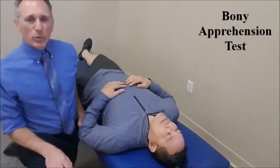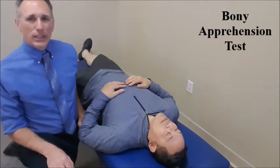The bony apprehension test can be performed with the patient standing, seated, or supine. I am going to demonstrate it in the supine position.